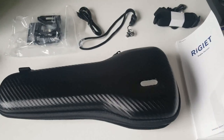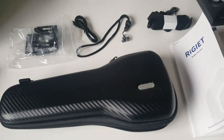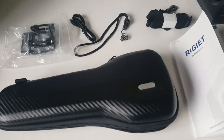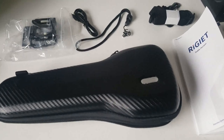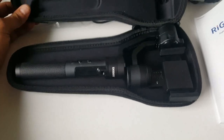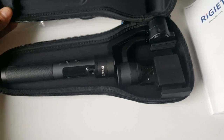Hello YouTube! Today I would like to just show a little acquisition. It is related to my model hobby but it's a little bit of a different product today — I'll open it — it is essentially a stabilised smartphone gimbal.